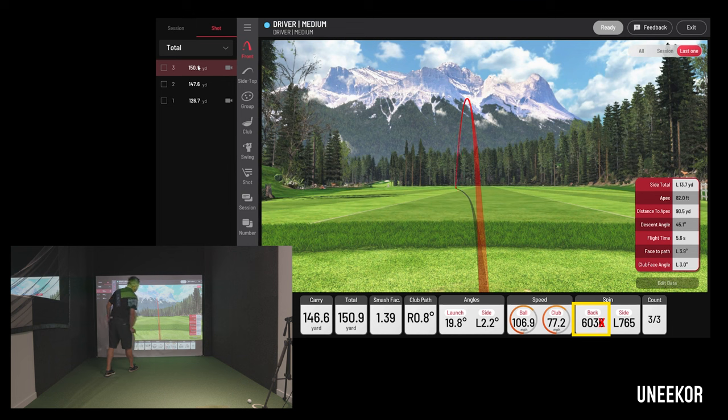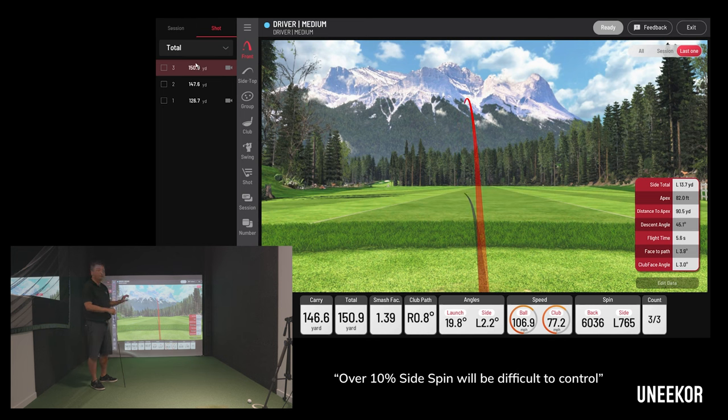This shot here has a backspin of 603, so the threshold would be about 60, but the side spin is 765 — that ball will curve too much. Even when you land it on the green, it's going to spin sideways, so this amount of draw is tough to control.